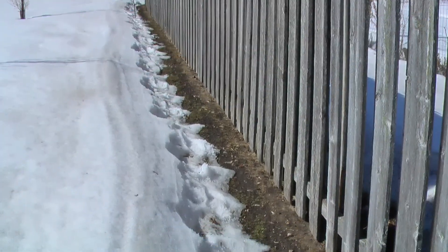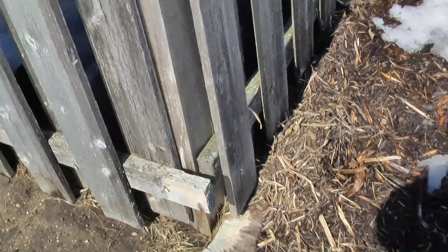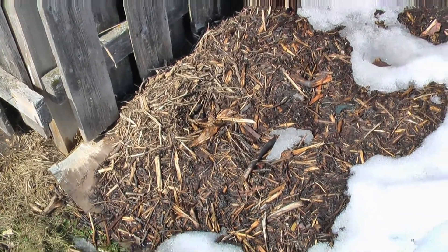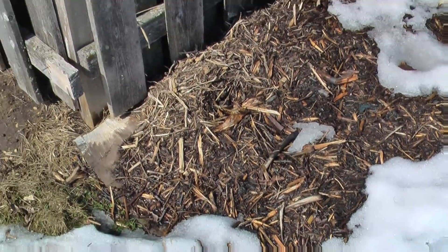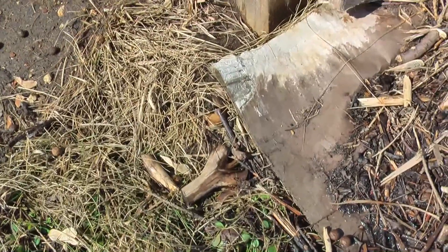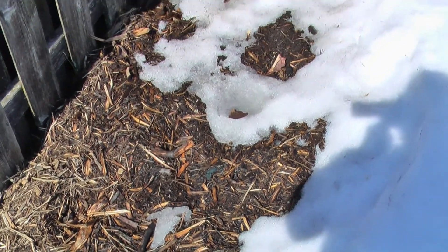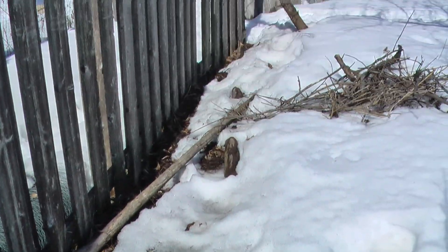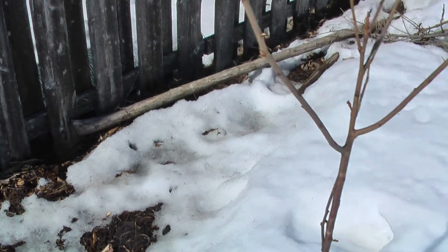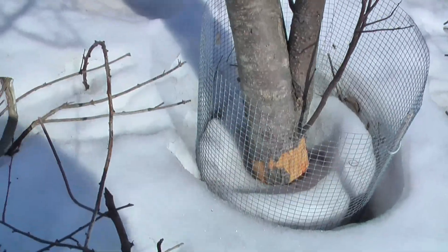Thanks for watching. From the other side of the fence — this is on the east side — and look, we've got some melting going on here. I had to place some cardboard down over a very large section of my yard. You can see the cardboard here along the edge, with wood chips over the top. So we're also getting the microclimate effect here on the east side.